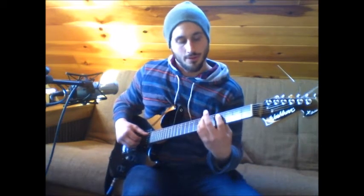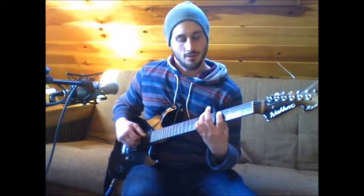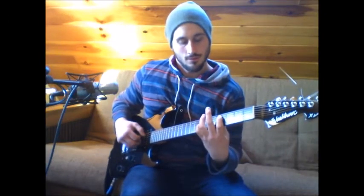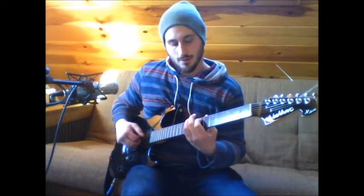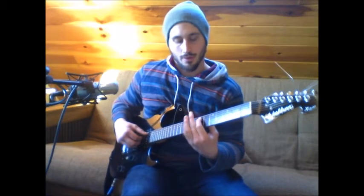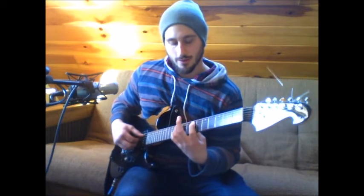So the pointer's on the 4th fret of the A, pinky's on the 7th fret of the D. And then from there, it goes up to 7th fret of the A and 9th fret of the D. And then you're going to keep your pointer finger on the 7th fret of the A, and you're going to slide your pinky up to the 11th fret of the D.